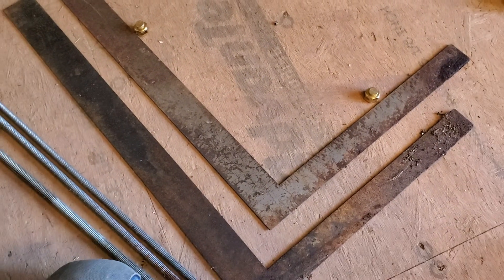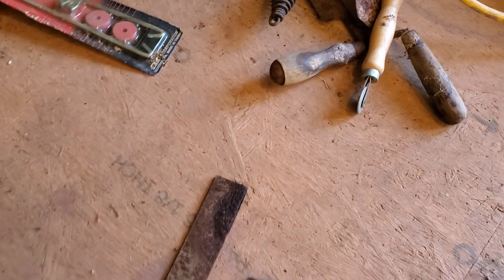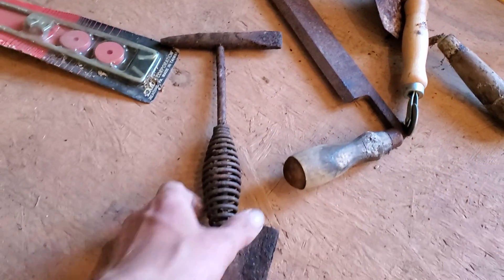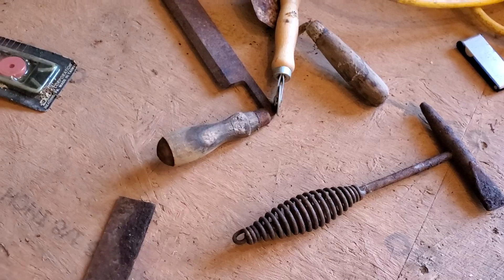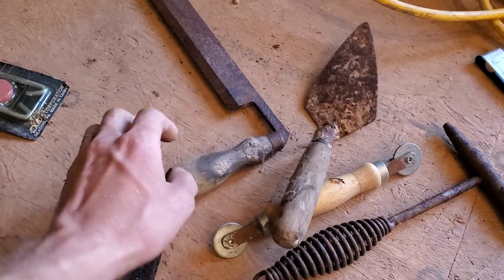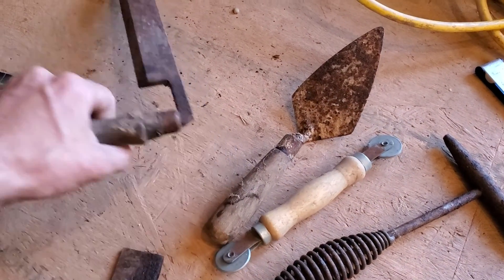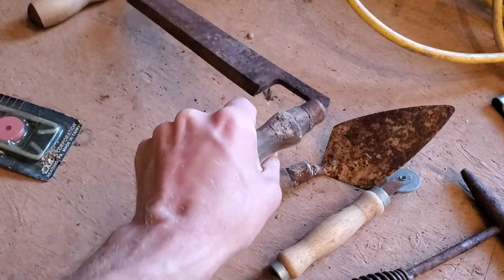You can screw them on there and it works out really well. Other things we got: a bunch of hand tools. We got this hammer, which is for use in welding from what I understand. A screen spline tool. Just a very basic, simple tool.